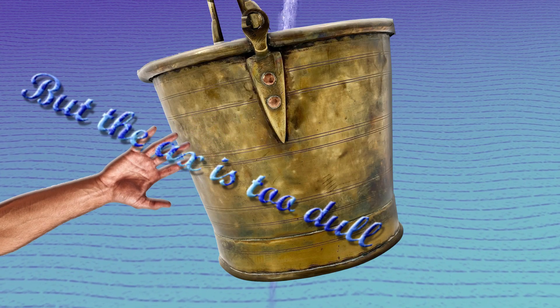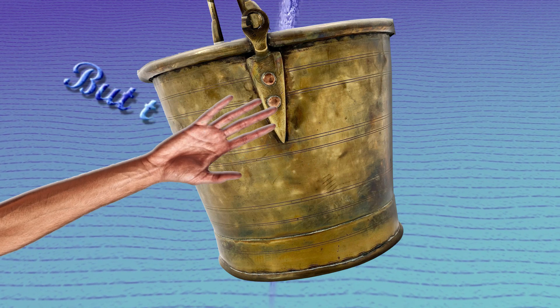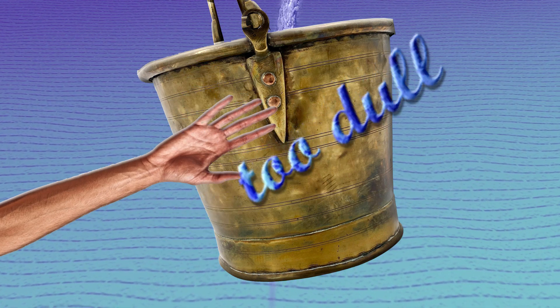But the axe is too dull, dear Eliza, dear Eliza. But the axe is too dull, dear Eliza. Too dull.